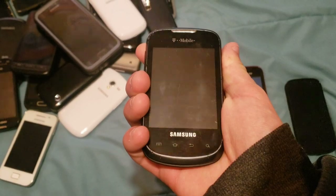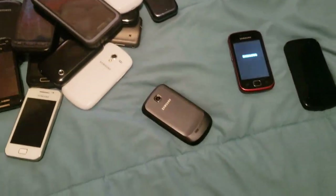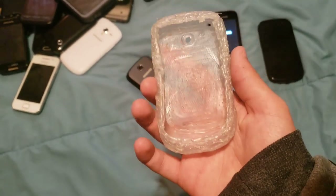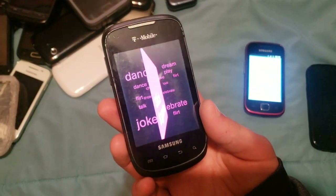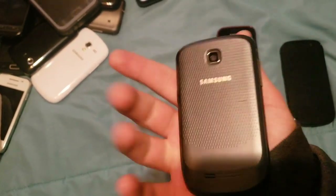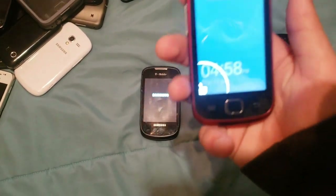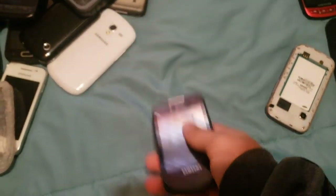Here we have a Samsung Dart. I water tested this thing multiple times, as well as making a waterproof case, which I also did a video on. That case is right here — it was made out of hot glue. It actually worked very, very well. This thing has been through multiple cycles of water and the dryer, but it's still held up and kept on working. This one also runs Android.